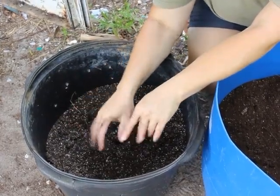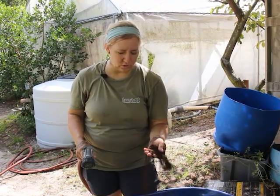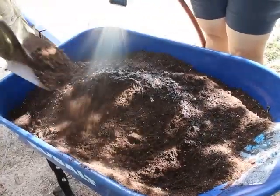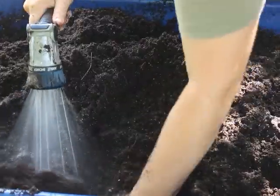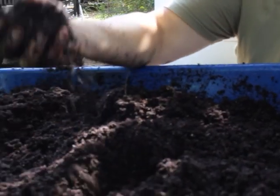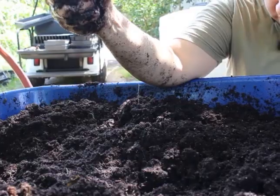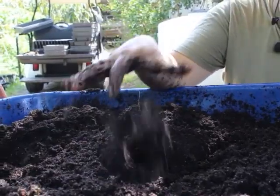The next step is to get it wet — it comes very dry, and we don't want it to become hydrophobic. When it's hydrophobic it repels water, so before we put it in the seed trays we want to re-wet the soil so it will absorb more water. After you've got the water in, take a handful and squeeze it — about one drop should come out. You want it to be moist but not dripping wet.